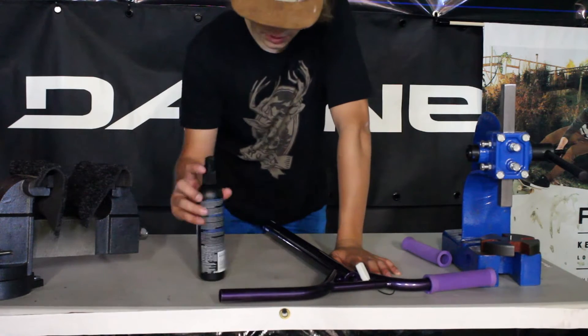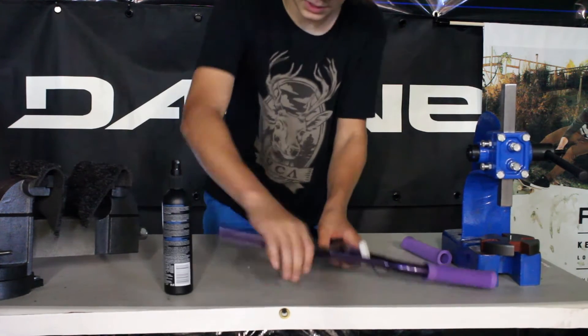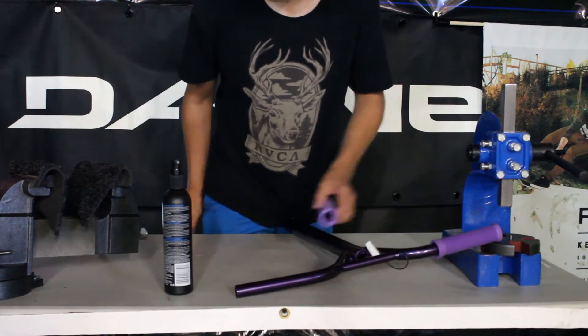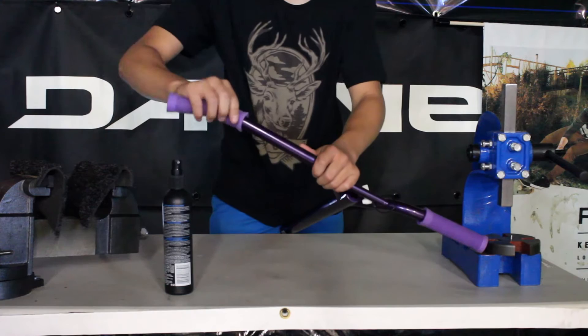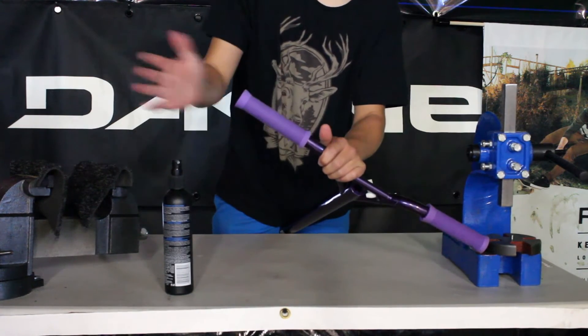All you really do to put it on is give it two squirts and take your hand, rub it up so your bar gets nice and wet. And then if you tap the end of your grip, it should go on nicely.